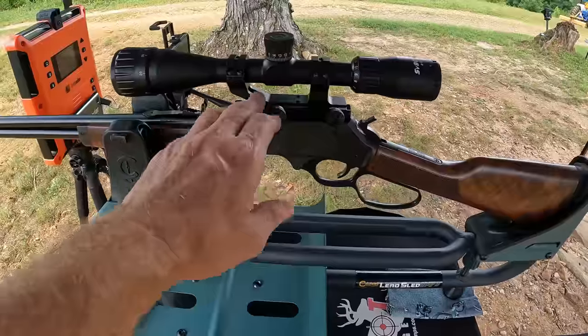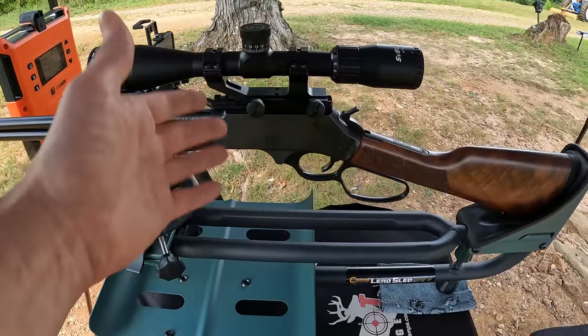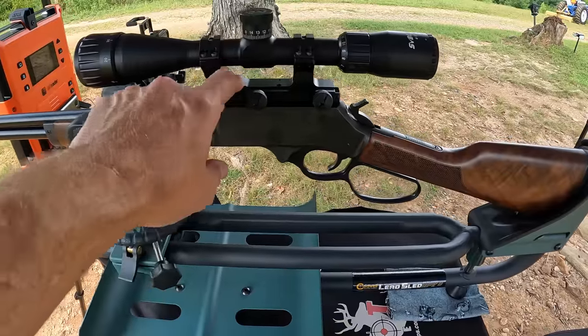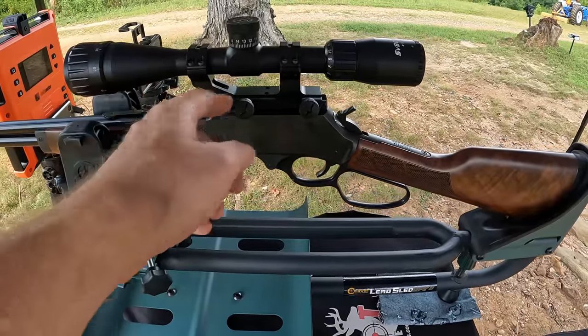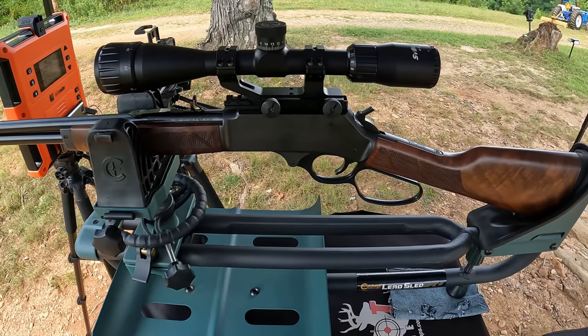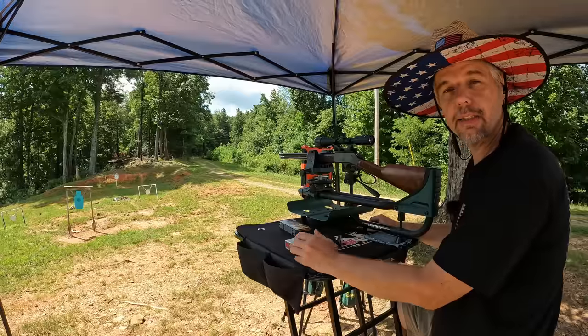I'm testing them out of my Henry 30-30 lever action with the 20 inch barrel. I put a scope and mount on this thing last night - one I just had laying around. I'm not going to leave this mount on there because it's way too high; I may keep the scope and just put some lower rings on it. But for now I've got it zeroed so we can at least get this test done. I've had several people ask me to do some 30-30 testing, specifically this Lever Evolution. I don't have any doubt it's going to do really well. The Hammer Down I'm very curious about - I haven't tested any of these yet, so I'm looking forward to seeing what they do in the gel.